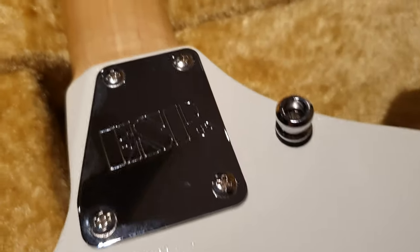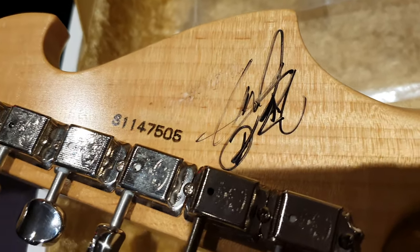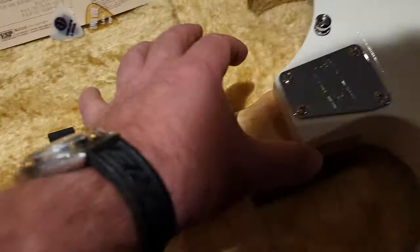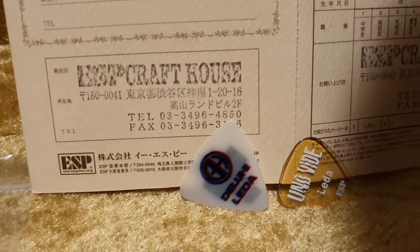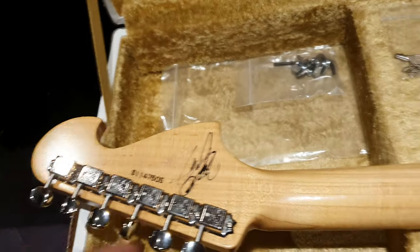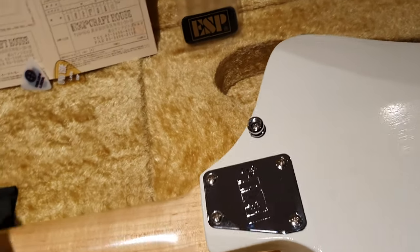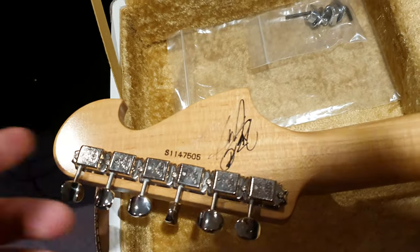There's your ESP neckplate. You've got the S serial number, which is for the Sato custom shop, which is where they do all of the bolt-ons. Back in the day, Craft House on the older guitars would have a Craft House or Technical House designation — you'd get a CH or TH on the serial numbers. Nowadays, all of the bolt-ons, whether it comes from the Craft House as an artist spec or not, if it's a bolt-on it gets an S serial number. That's my understanding.